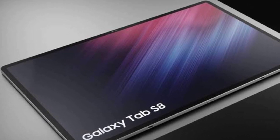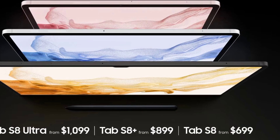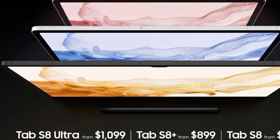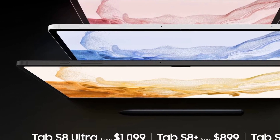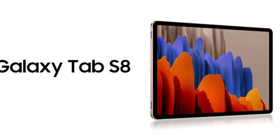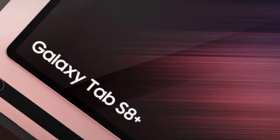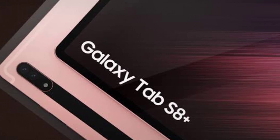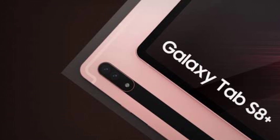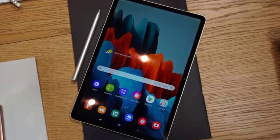If the 14.6-inch Tab S8 Ultra is not your cup of tea, then Samsung has the 11-inch Tab S8 and the 12.4-inch Tab S8 Plus for your consideration. These are also powered by the Snapdragon 8 Gen 1 chipset, just like the Ultra model, and bring the same aluminum design. You get the added benefit of silver and pink gold colors alongside the graphite option seen on the Ultra. The Tab S8 brings an 11-inch LTPS TFT display with a 2560 by 1600 pixel resolution and 120Hz refresh rate, while the Tab S8 Plus boasts a 12.4-inch Super AMOLED with 2800 by 1752 pixel resolution, also refreshing up to 120Hz.